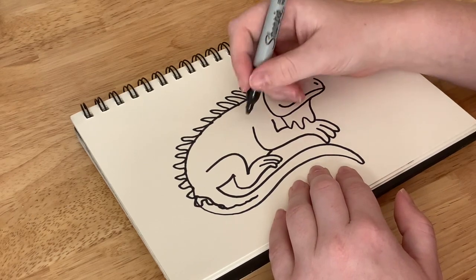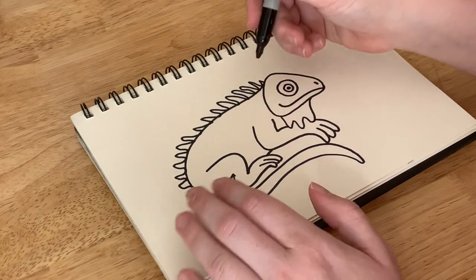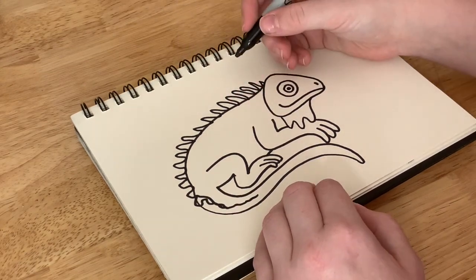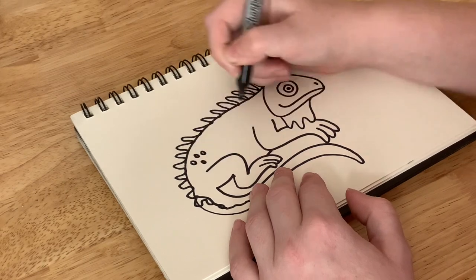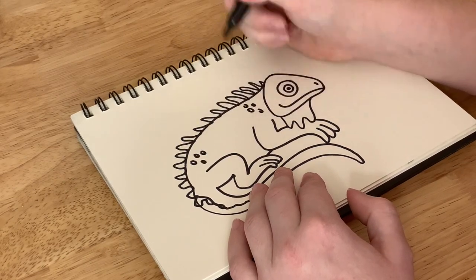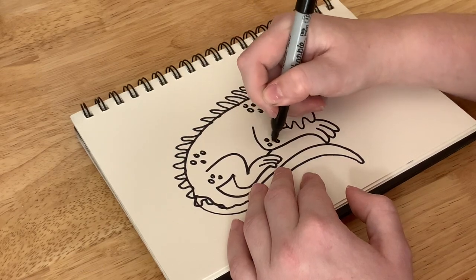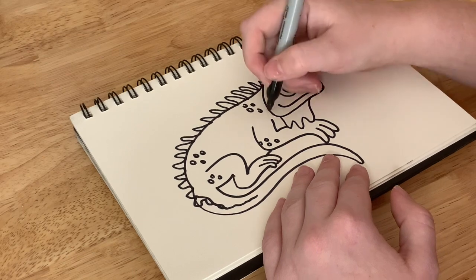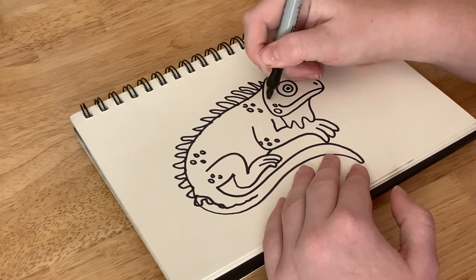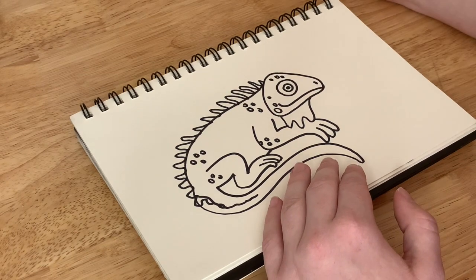They also have scales. I'm not going to draw every single scale because that would take a long time. But I can go ahead and pick just a couple places to give him a couple little scales just so it gives that impression — the idea that scales are there. And then I can give him some scales on the face and on the head just like that.